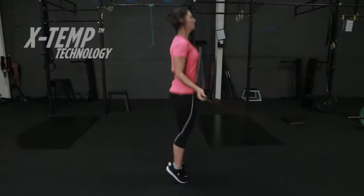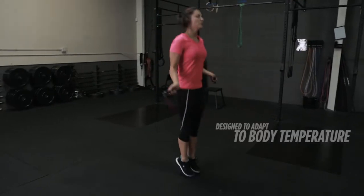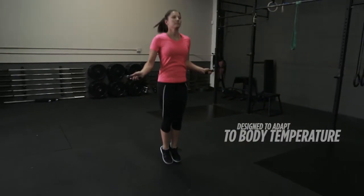Champion Vapor Technology evaporates sweat fast. Now engineered with X-Temp Technology, the lightweight, comfortable material is actually designed to adapt to my body temperature.